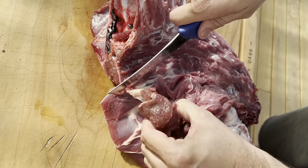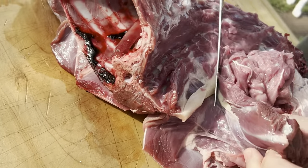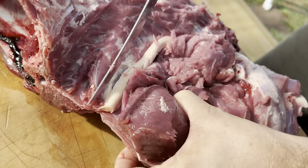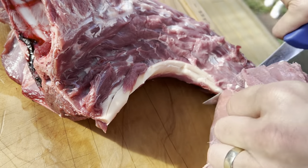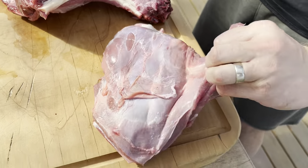Now come down — there's your paddywhack. We all know about paddywhack from my other video. Just follow that paddywhack down and that'll take off the whole shoulder, like that. Really easy to do.